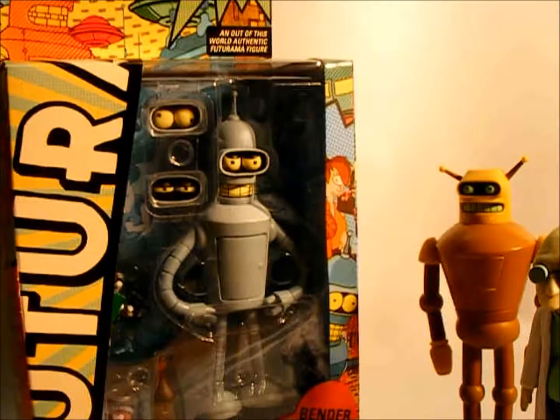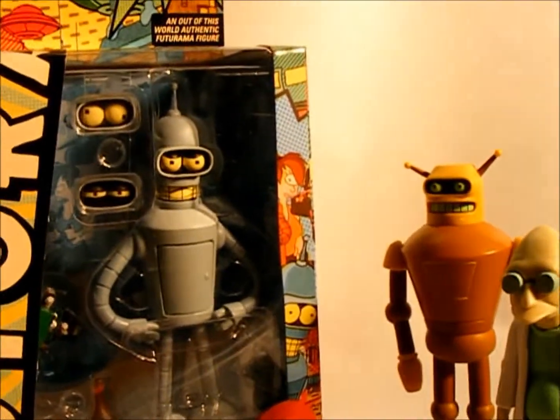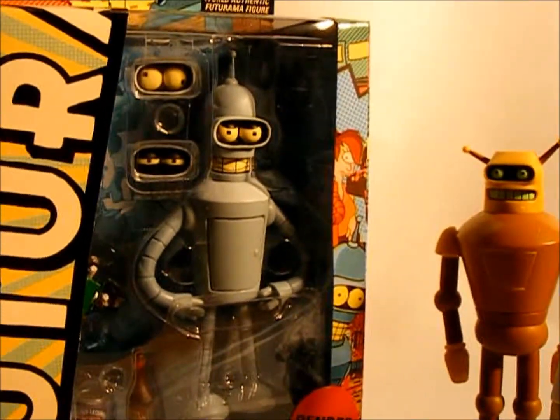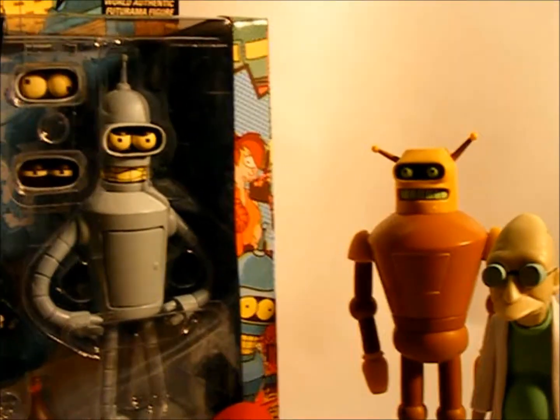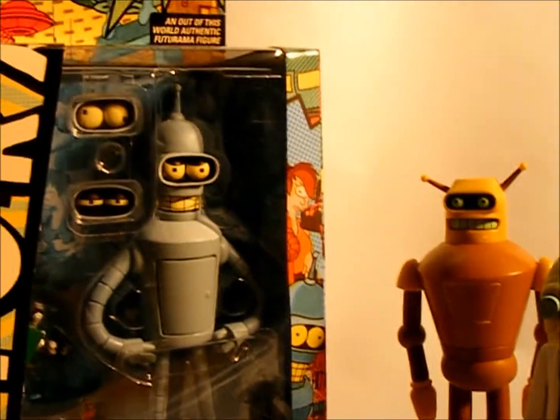We will be getting more Futurama toys in. There is Clamps coming out, there's Donbot, so definitely check that out. We will be getting those in, obviously in time for Christmas, probably in the next month or two.